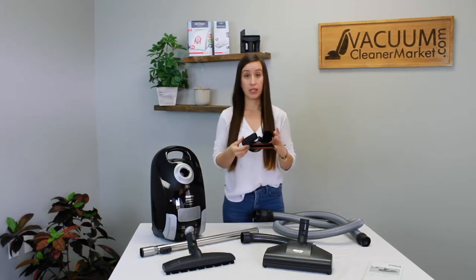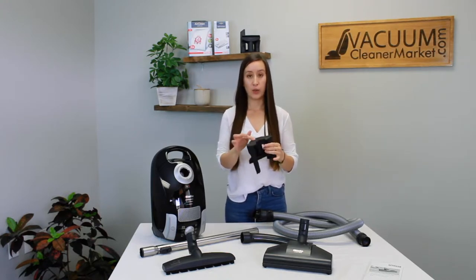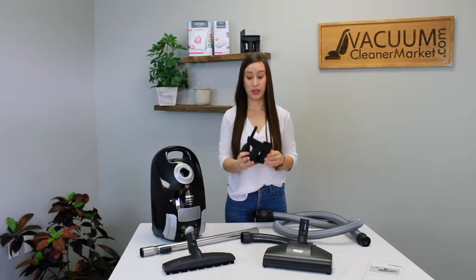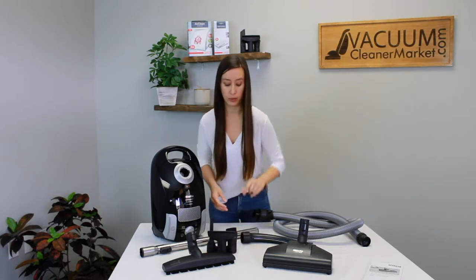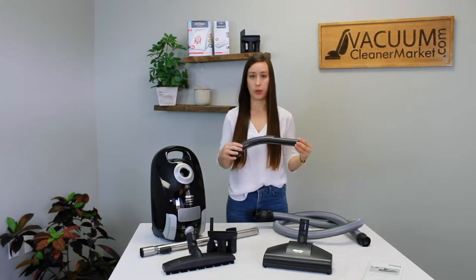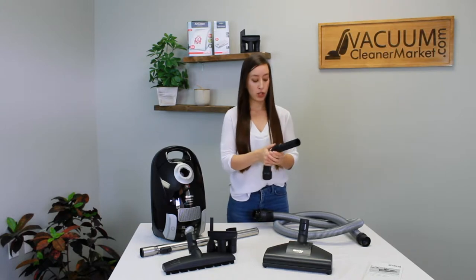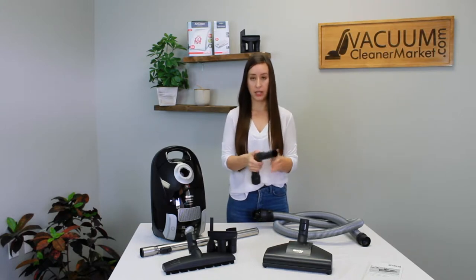These attachments may or may not already be on this clip. This clip is called your vario clip and it holds your attachments in place — I'll show you where to connect it when we assemble the machine. This is your handle. It looks a little unusual, but this is your handle, and you can adjust your suction when everything is connected. There's a lever that lets out airflow.